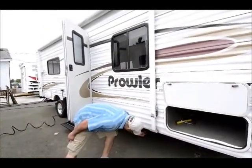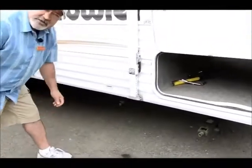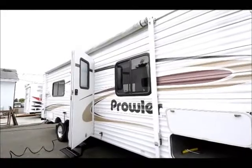This one does have a quick-connect right here for propane, so you could plug in a little barbecue or something to that effect right there, and it would run off your main propane tanks.